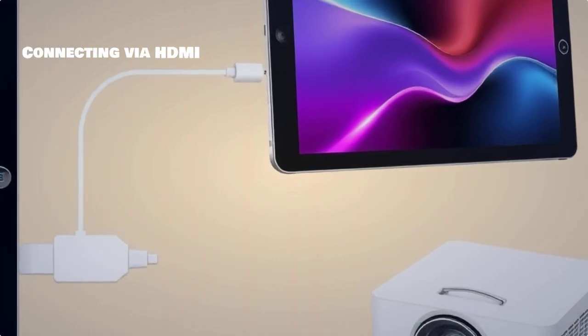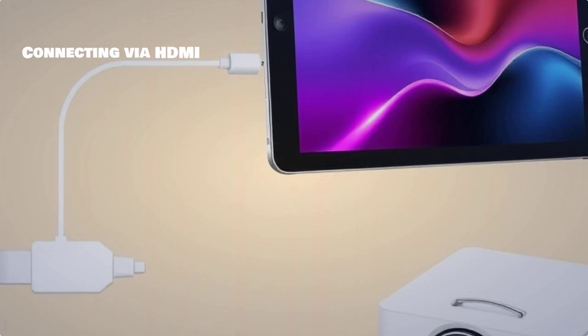Now let's connect your Samsung Tab S9 FE to a projector using an HDMI cable. Plug one end into your tablet and the other into the projector.